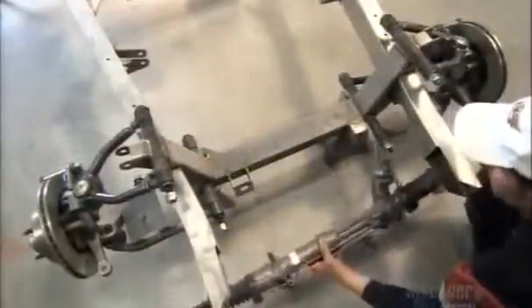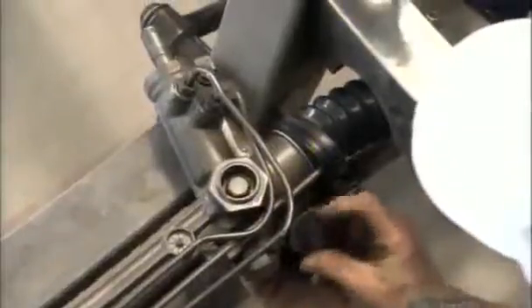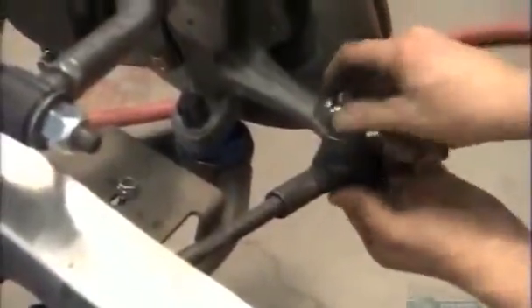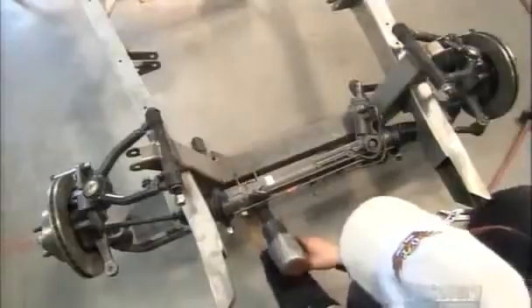The time has come to install a hydraulic device that reacts to the steering wheel's movement, directing the tie rods to turn the front wheels accordingly. A pneumatic tool is used to affix the pinion of the steering mechanism.